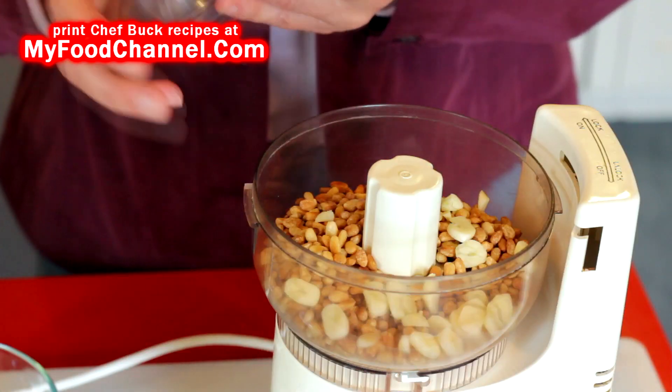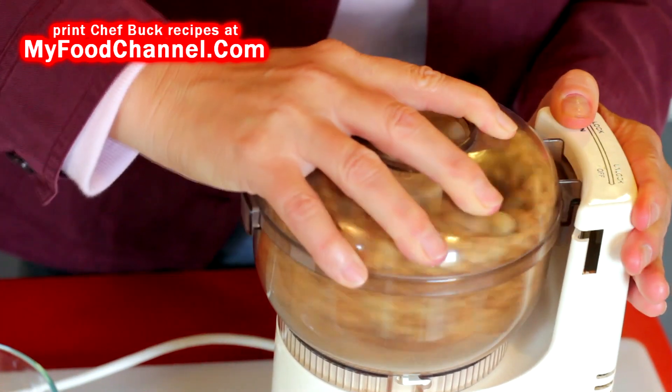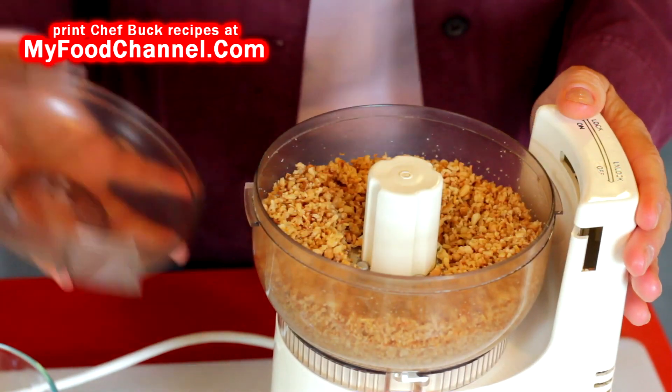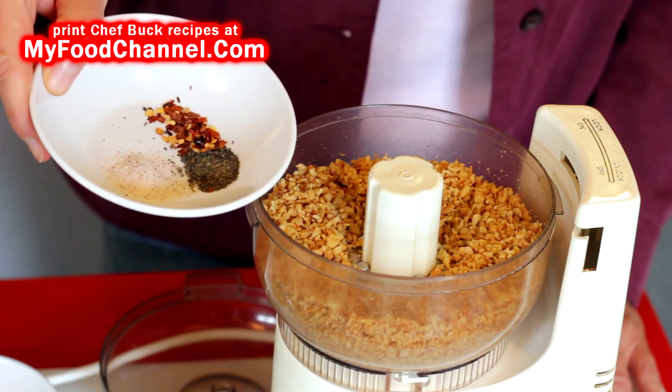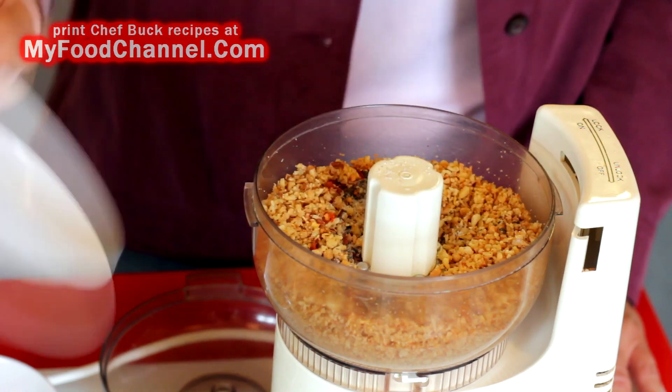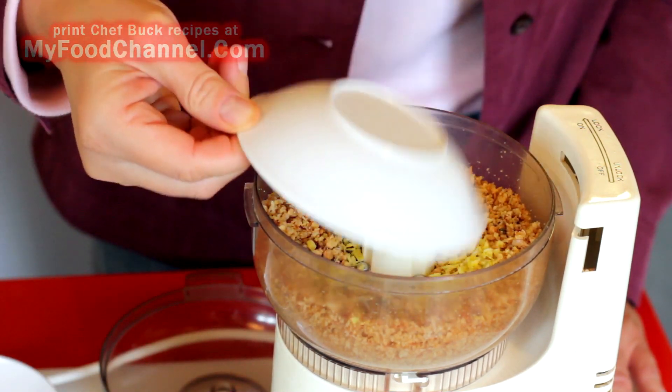In your food processor, start breaking down the pine nuts and garlic — give it a couple of pulses to get those blended up. Then throw in some salt, pepper, and red pepper flakes. You don't have to add the red pepper flakes, but we do — follow your heart.